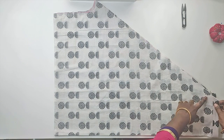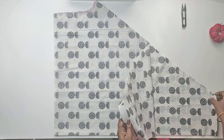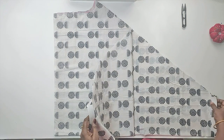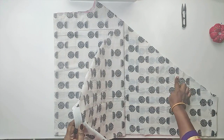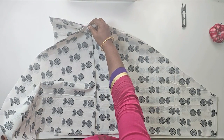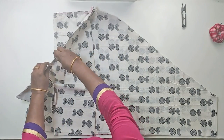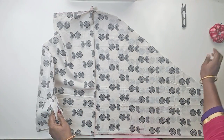We put the collar part on the pants and join the collar part on the side. We have the collar part ready. We are going to put it at half inch and stitch this. We will stitch it, and when we open it, we will stitch it again.